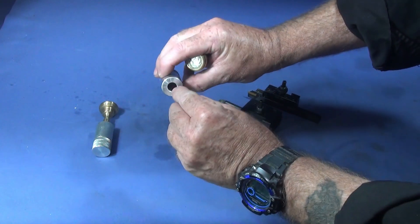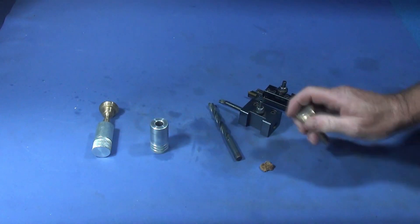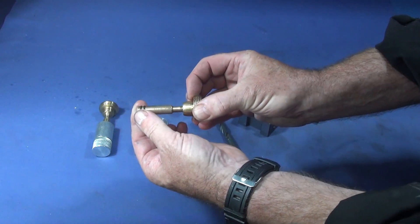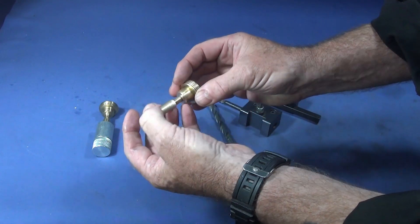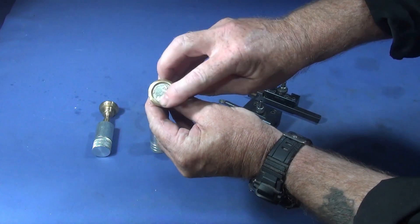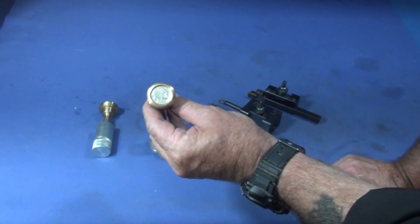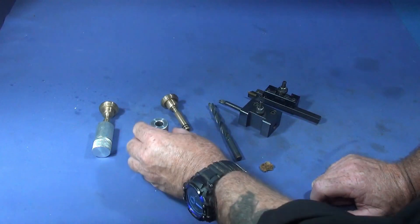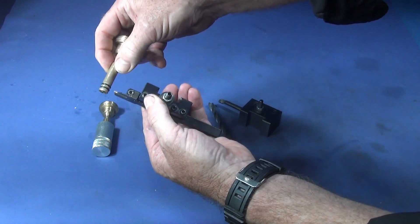It's critical that you get every dimension right on a fire piston for them to work, and you need a mirror finish in the bore of this cylindrical part. I've shown how to make the actual piston with the grooves for the o-rings before on the longer version, and I've also shown how to inlay coins like this Indian head coin from the USA — a very nice coin that looks excellent in items like this.